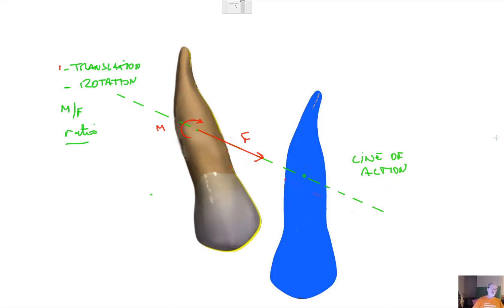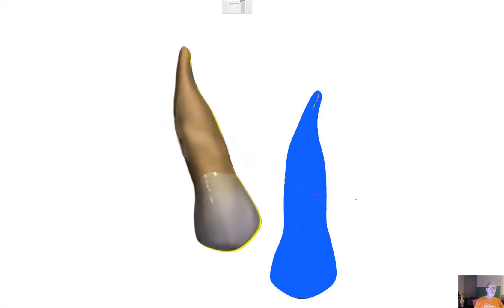One way to calculate it is to determine the center of rotation of the whole system by tracing a line joining the two apical pieces — that's called the chord — and another line joining the two incisor edges, that's the second chord, and finding the center of rotation of this object. This is the radius of the circle of the first apical points, and this represents the circle of the incisor edges. The center of rotation can be found at the intersection of line one and two, which is somewhere down here.